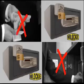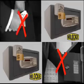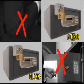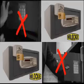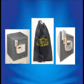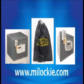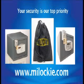Avoid situations that thousands of people have experienced and start protecting your valuables with a Milocchi system for your safe. You never know when and where it can occur. Prevent it from happening to you. Milocchi wishes you a relaxing and safe holiday. Please visit us on the web at www.milocchi.com. Your security is our top priority.